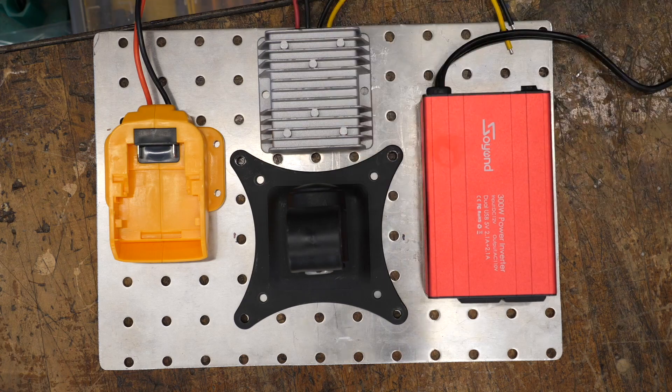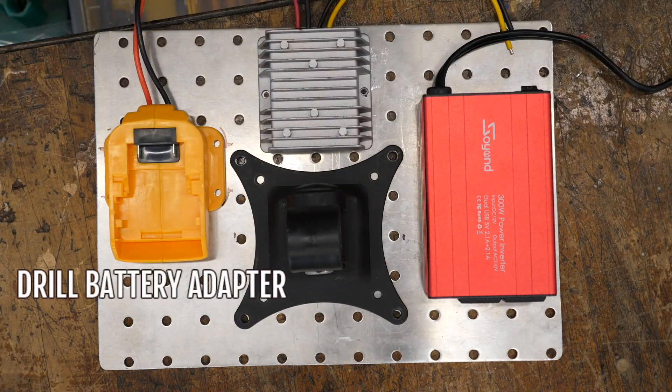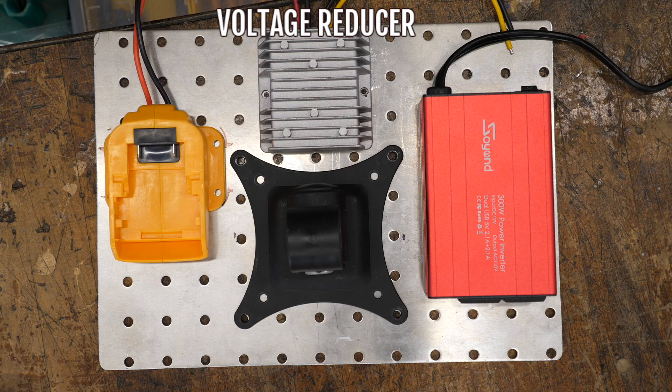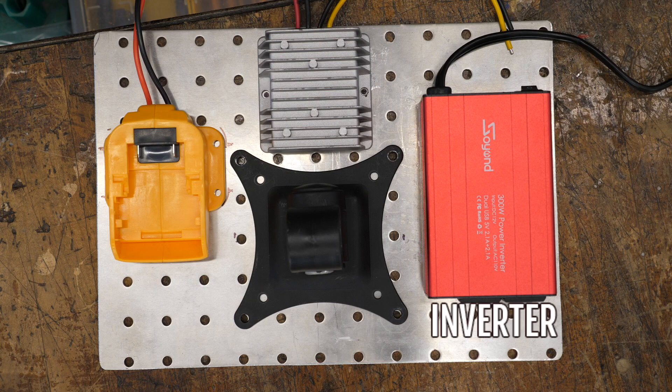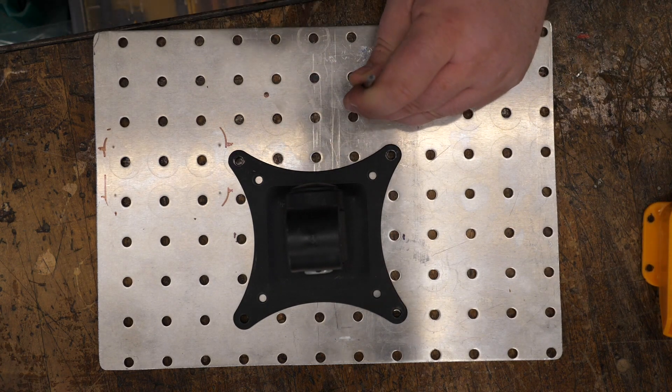Hi, I'm Austin, and for today's build we're going to need three unique parts: a drill battery adapter, a voltage reducer, and an inverter. Let's get started.